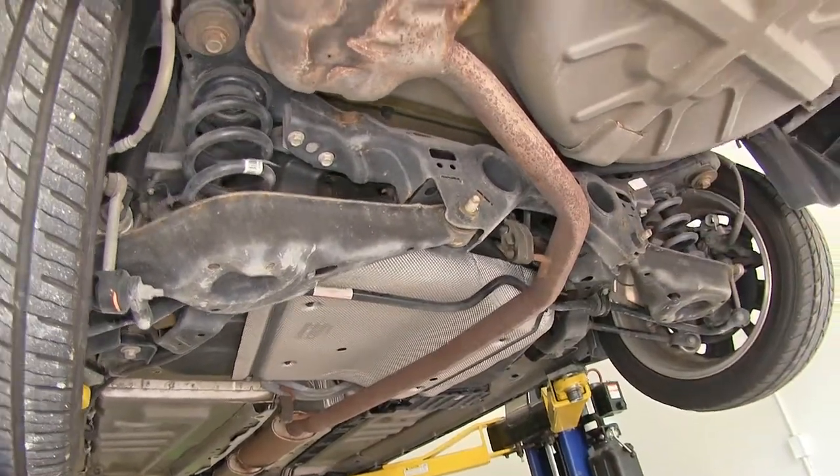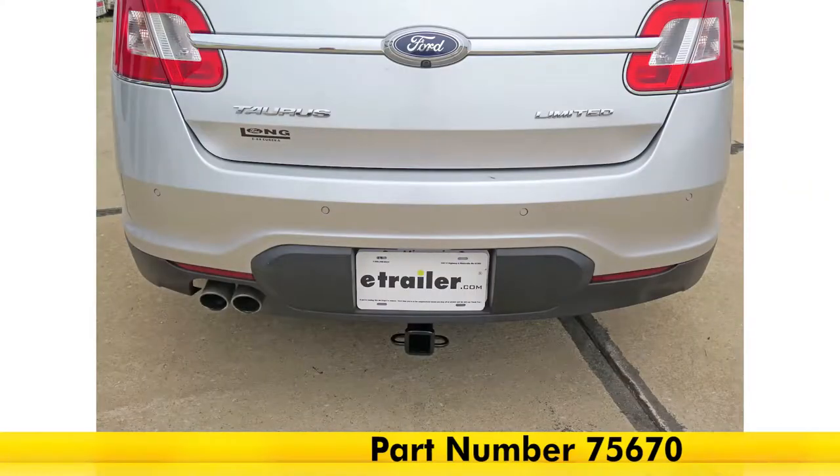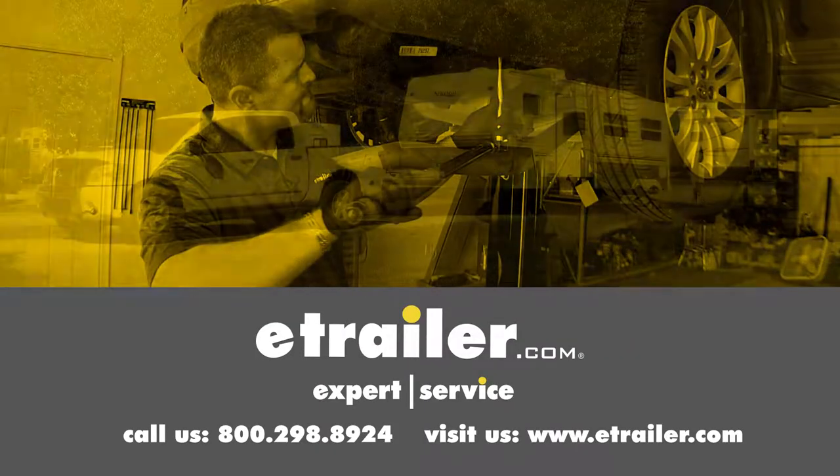And that's going to complete our look at the Draw-Tite Max Frame Trailer Hitch Receiver, which is a class 3 hitch, part number 75670, on our 2011 Ford Taurus. Click the link below to shop, learn more, or visit us at eTrailer.com.